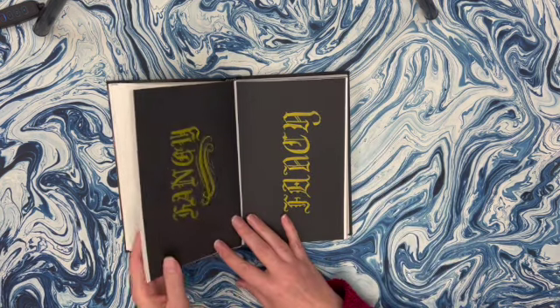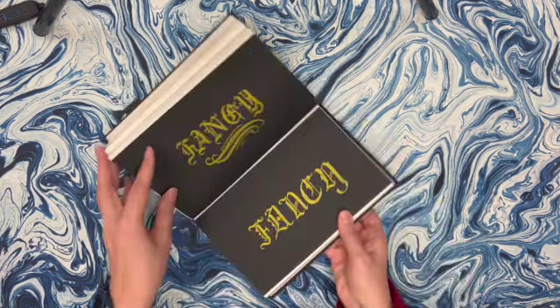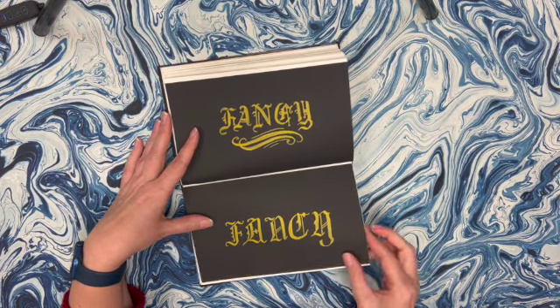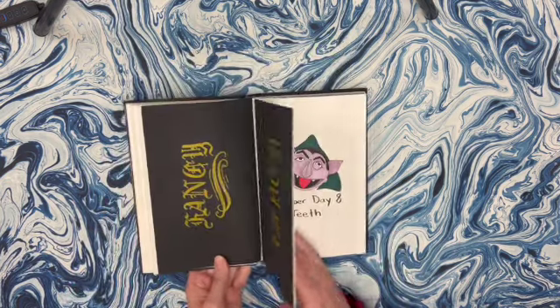The next day was fancy. So I figured I'd do some fancy writing. I grabbed some black paper and some calligraphy pens and just wrote the word fancy in a fancy font, just because I was feeling lazy and that sounded like fun.